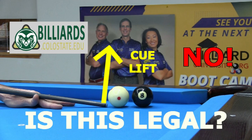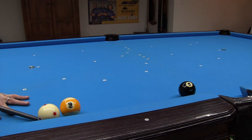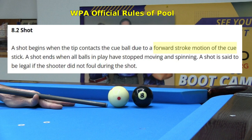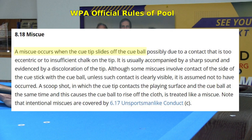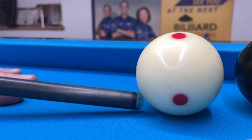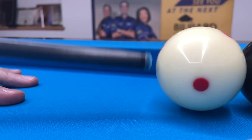The answer is no. None of these shots is legal. The WPA official rules of pool require that a pool shot involve forward motion of the cue into the cue ball. The rules also explicitly prohibit an intentional miscue. These shots involve sliding contact between the tip and the cue ball, which is a form of a miscue.